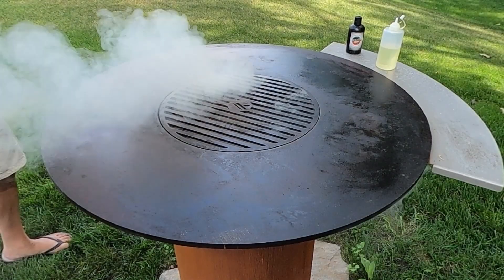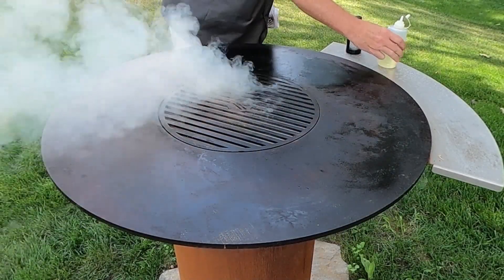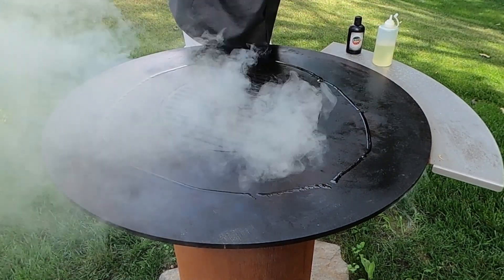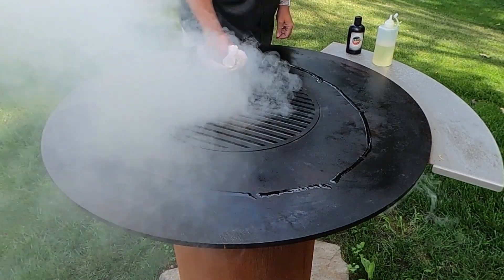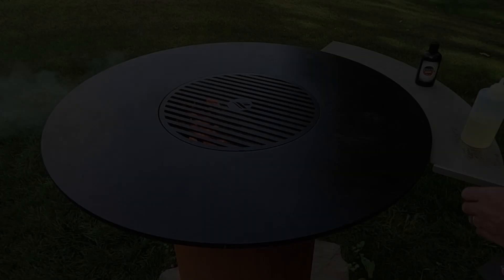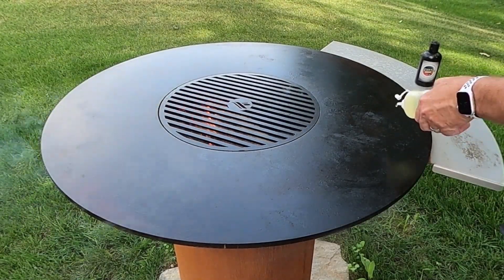Now let that oil burn off in between layers. Let's do a second layer — again, light coating. A little bit goes a long way. It will protect your Arteflame cooktop as well as make it non-stick.